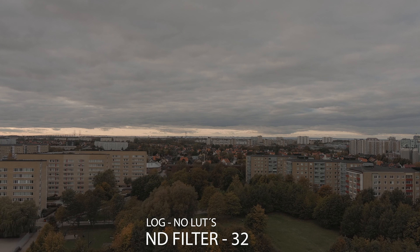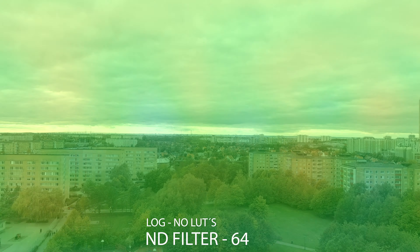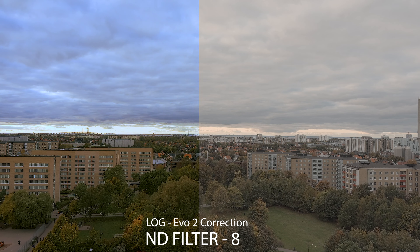The filters come on and off very easily and don't bother the drone or the gimbal. From what I could find on the internet, it's the best price compared to the competitors. I will provide a link to where you can buy them in the description.